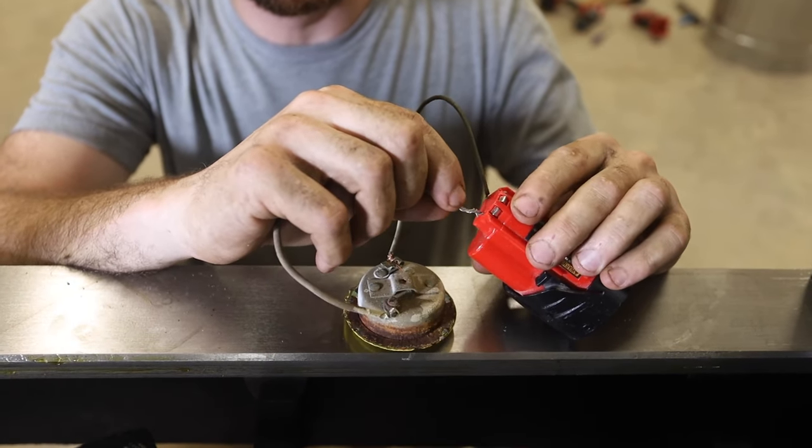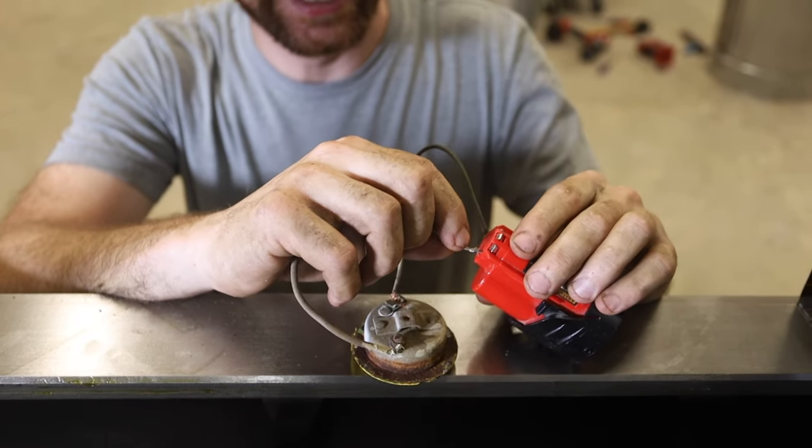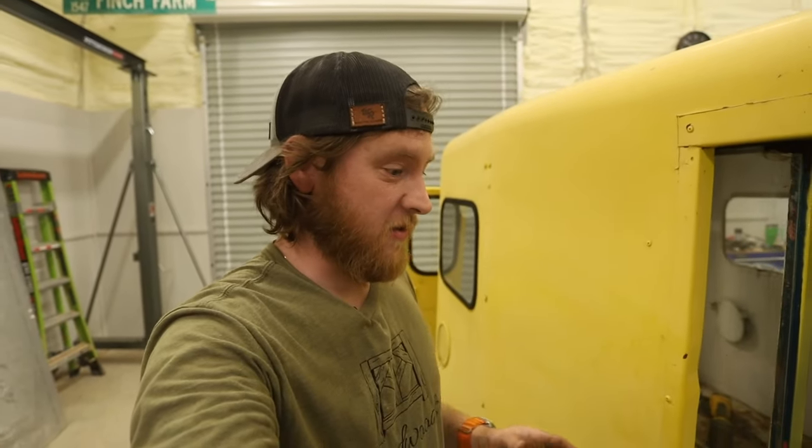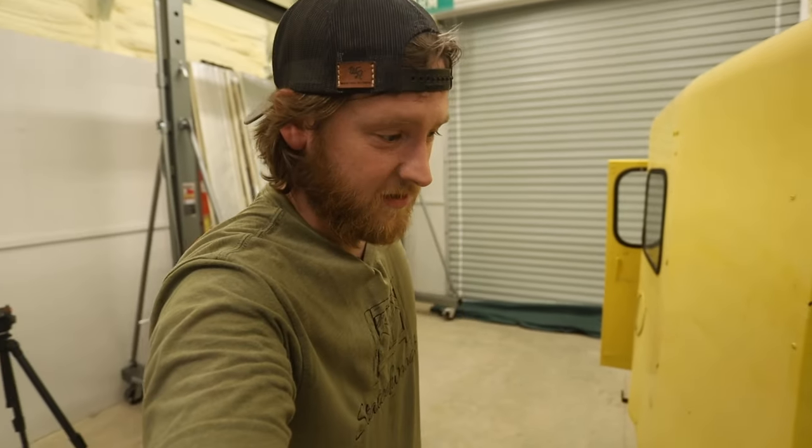This is 1965, so I highly doubt it's going to work. Let's test it — oh my gosh, that is awesome! Holy cow, I cannot believe that works after I don't know how many years. It looks like the original — I'm guessing it's 1964 or 1965.